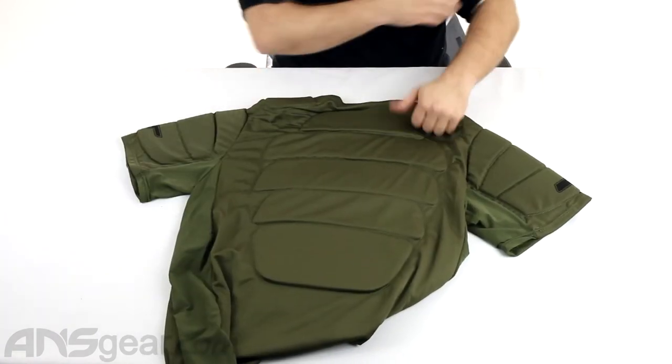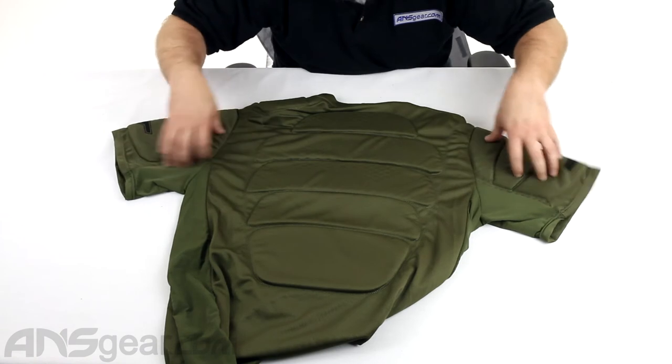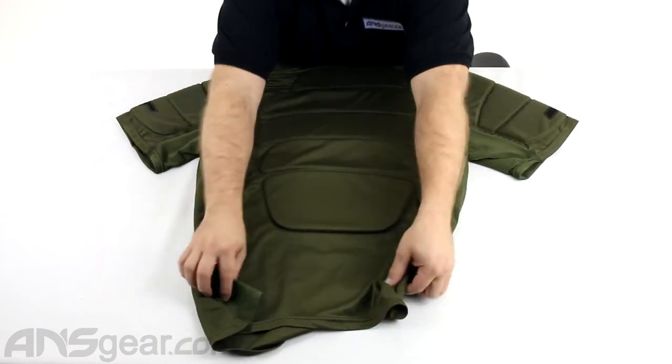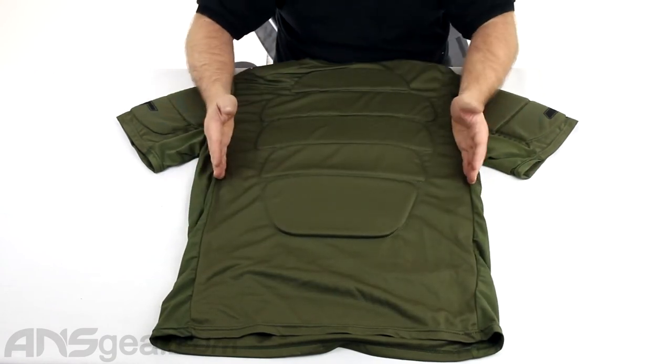Flip this guy over. You can see there's padding on the arms as well. Let's see how far down it goes here — kind of lay this thing out. Good padding through the back.